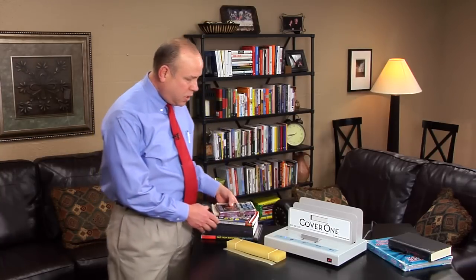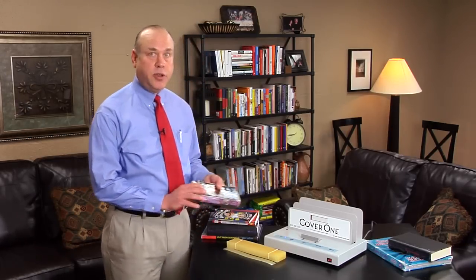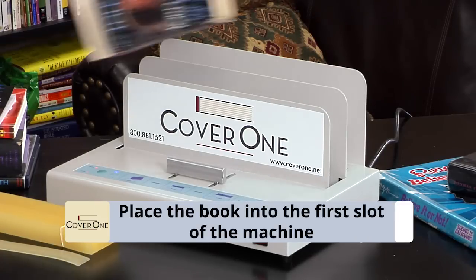Let's get started fixing books. The first book we are going to do is a glued book, a paperback book. All of them are glued. Most hardback books today are also glued — i.e. Harry Potter. So you will want to follow the same process for those types of books. First step is to put the book, broken or brand new, in the machine.